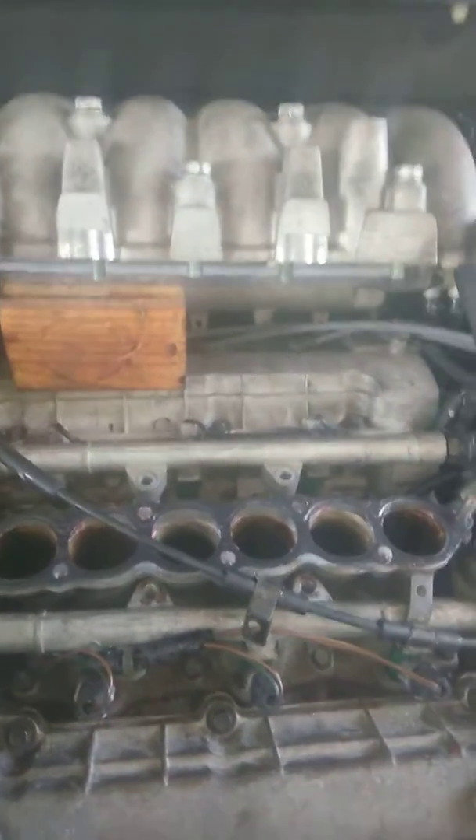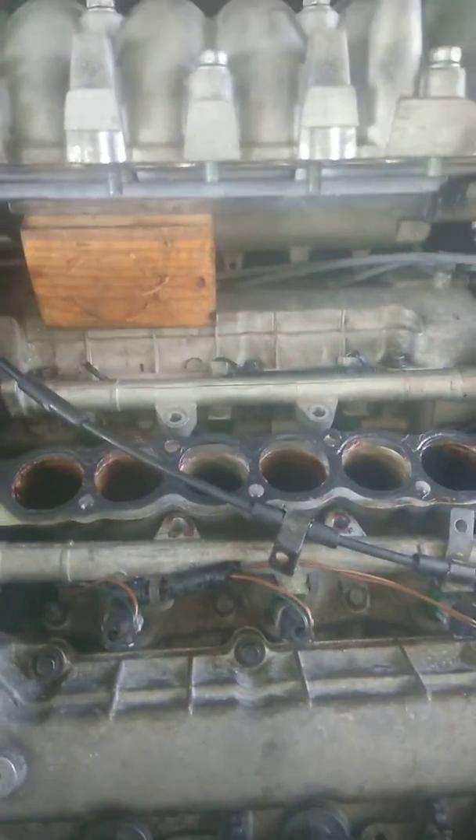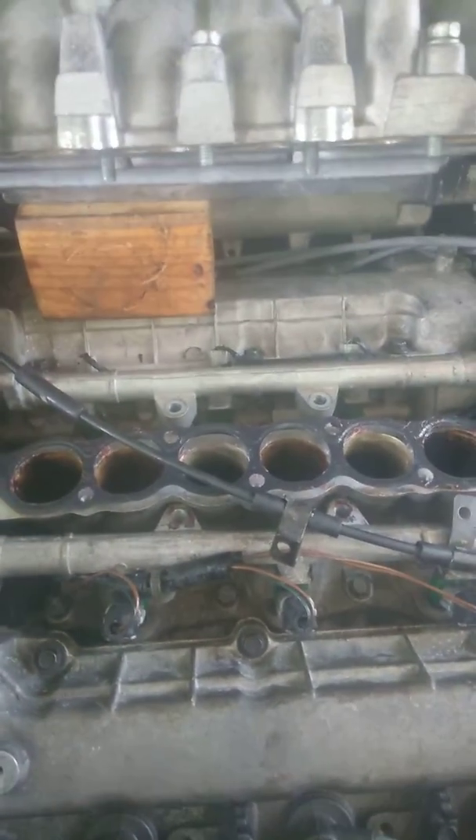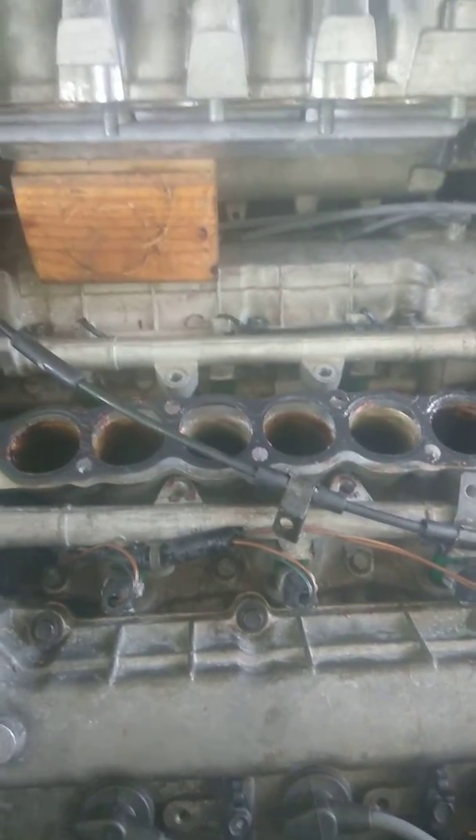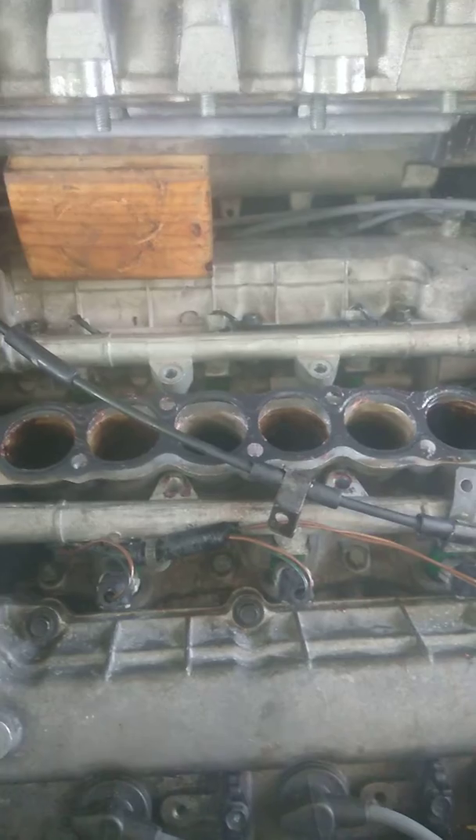Hey guys, I'm back. I already installed the second knock sensor like I told you guys, but when you have to put everything together with the manifold, there's a little trick you're supposed to know — you have to pay attention.